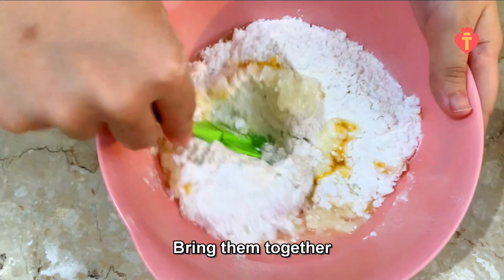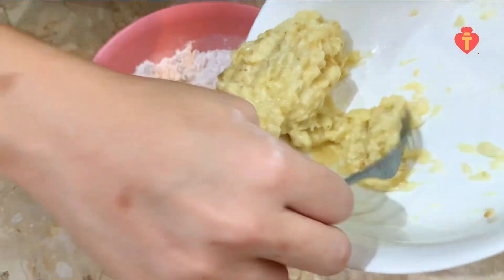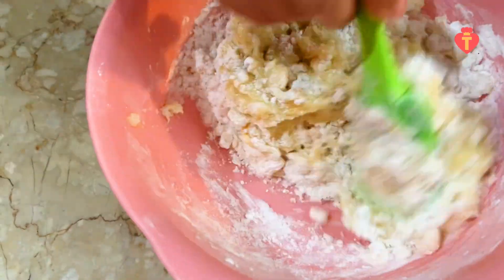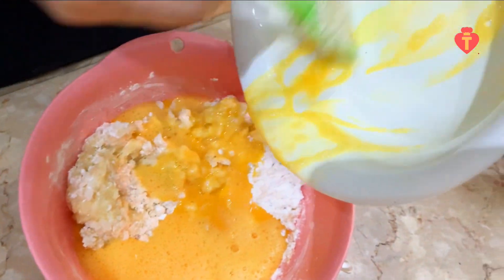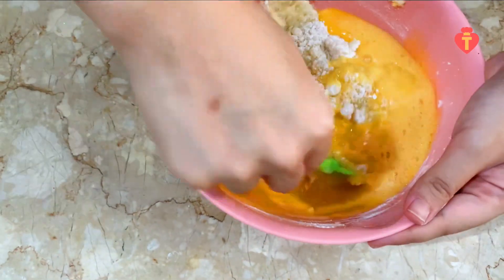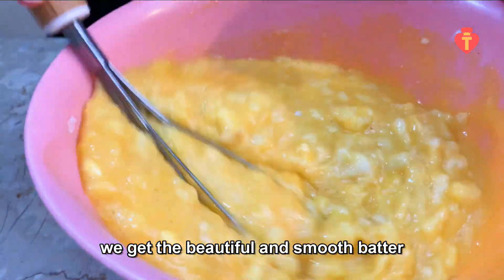One teaspoon of baking powder — bring them together. Add the bananas and mix again. Now add the beaten eggs and mix using a spatula. At this point, I will use a whisk and bring them together until we get a beautiful and smooth batter.